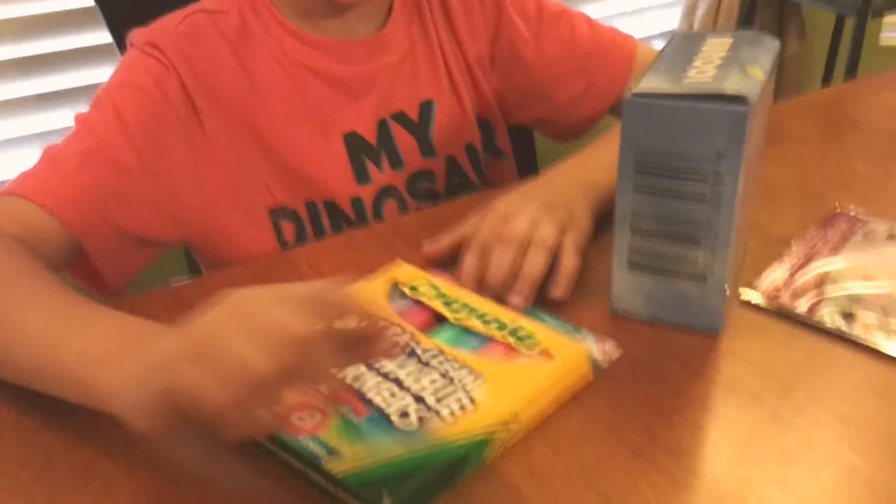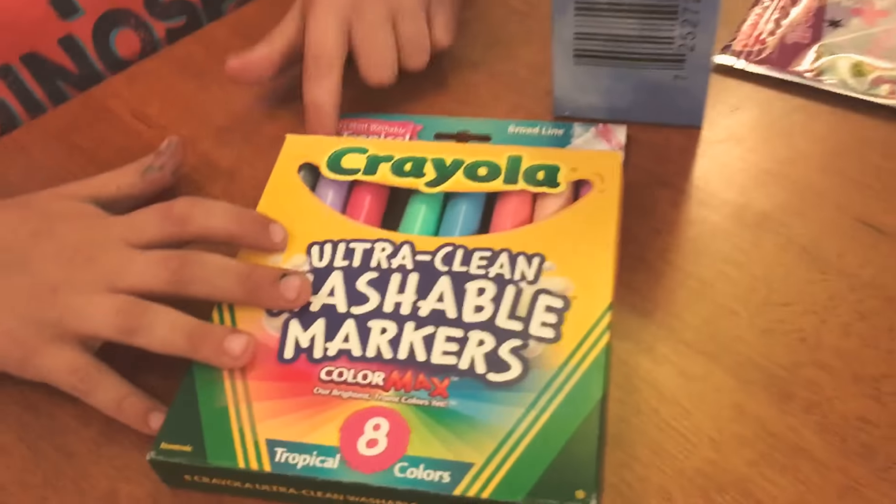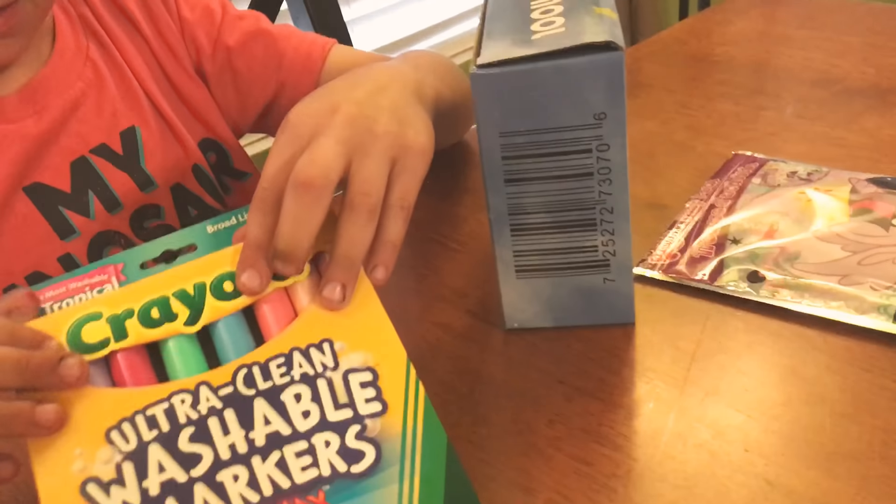So I got markers. It's the tropical colors — tropical. I already have these at school, I think, but I think I lost them all. You lost them? No, I didn't lose them.